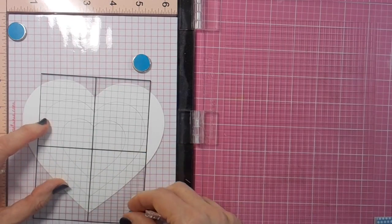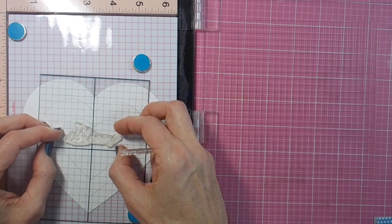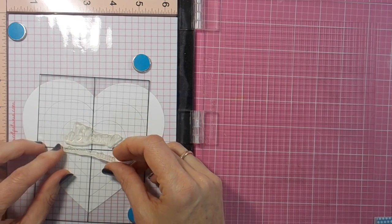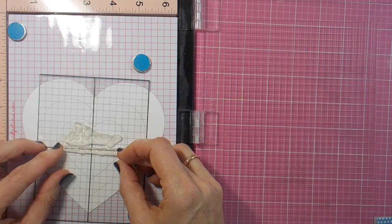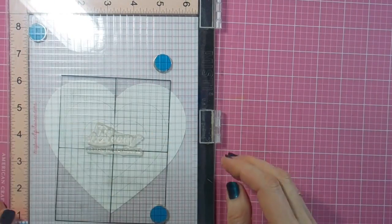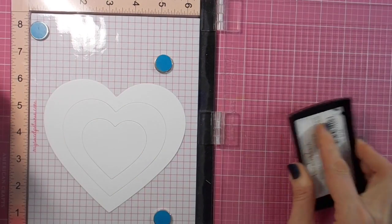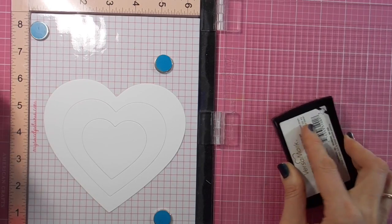Just getting them lined up nice and flat, and then going all over with my embossing buddy so that there won't be too many stray bits of embossing powder. Lining up my little acetate grid mat — it looks a bit crooked but that's because my heart is sitting in my Misti crooked — and lining up my sentiment using the grid lines so that it will be nice and straight in the middle of that smallest heart.